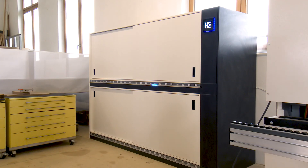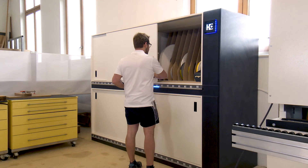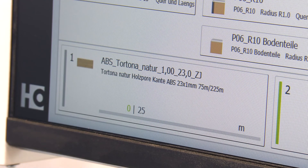How is it going with the Edge Data Package? We have had great experiences with it, even just with our new storage rack. When we need a new edge, we quickly enter it at the machine, search for it, and in two minutes I have it. Read it in at the machine with the scanner, and then it's already running.